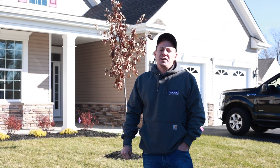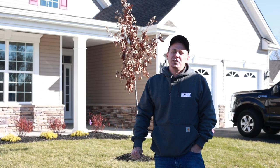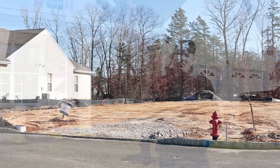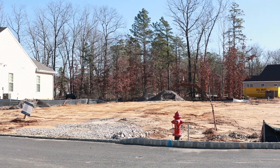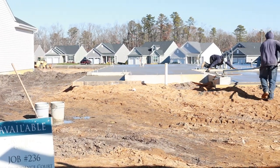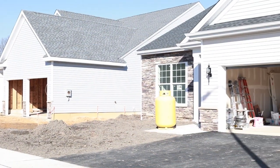What we just showed you here is the basic process of what goes on in the yard in a new development community. We started with the building pad site as it's called, where you just have the flat orange dirt building pad, and then we show where they pour the foundation and then eventually build the house and put the topsoil in place.